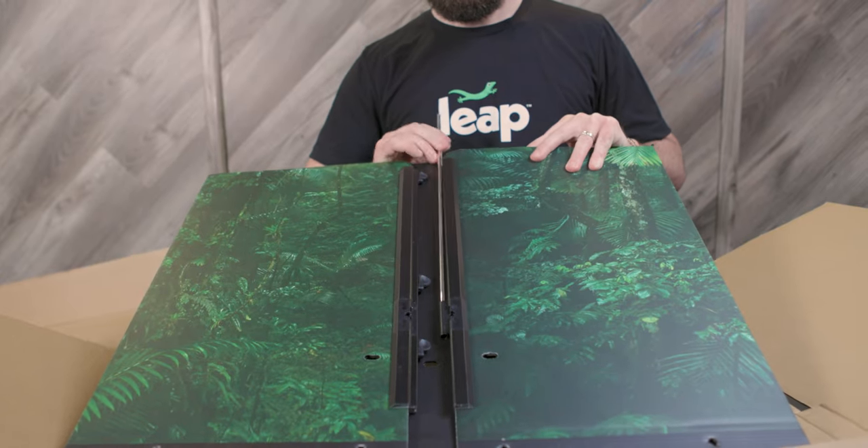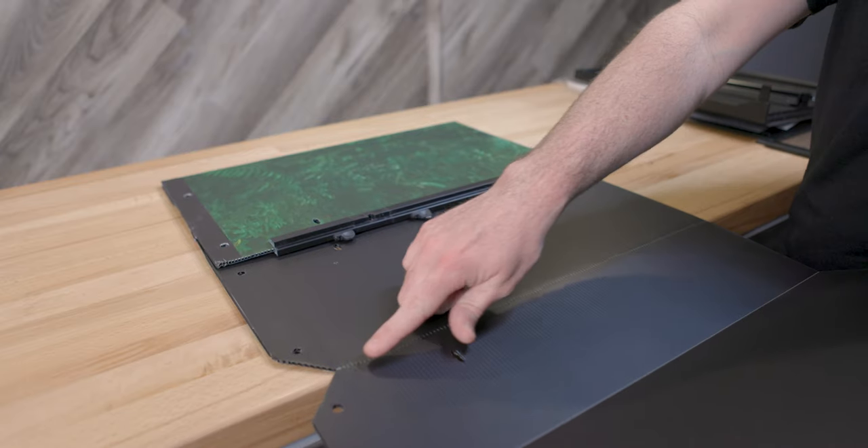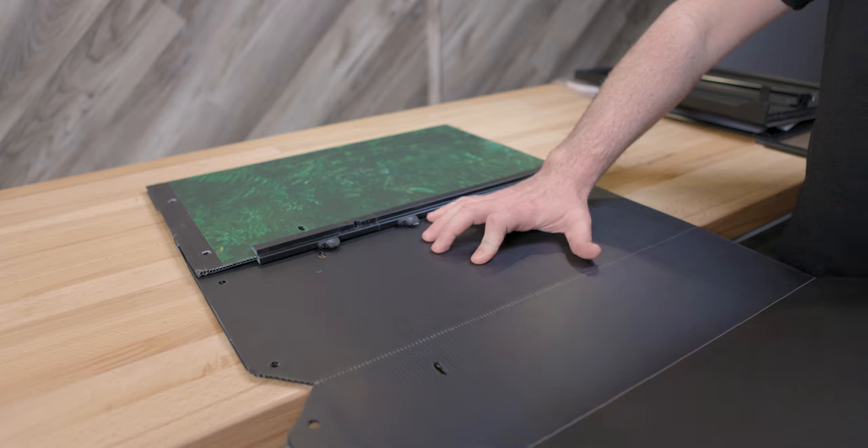After making sure you have all the components and have them laid out, it's time to start the assembly of your habitat. The first step will be folding the main panel. To do so, we recommend doing that over the edge of a table. Simply line up the seam and triangular cutout on the edge of the table and fold downward.